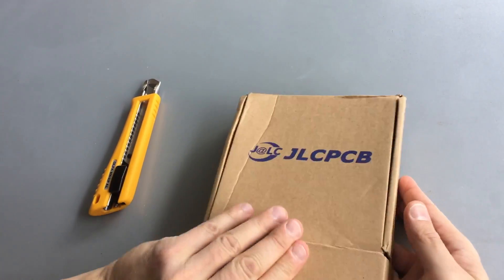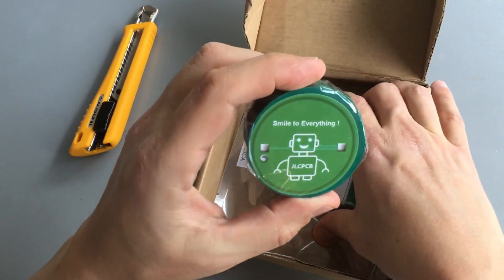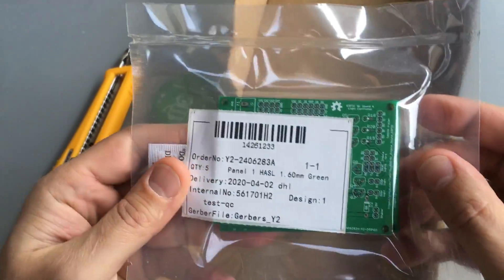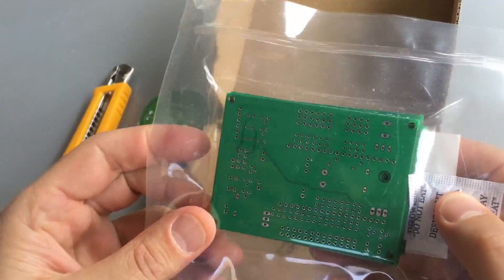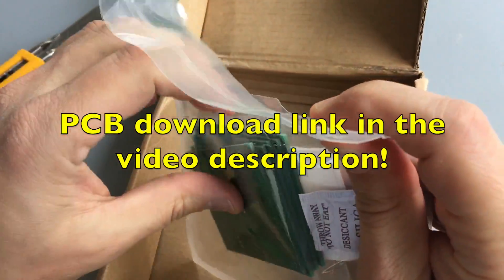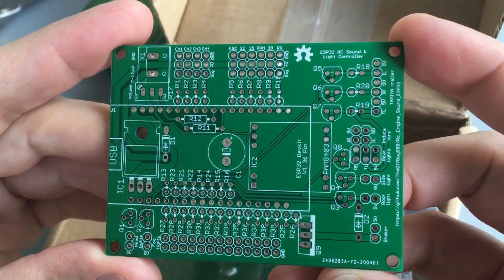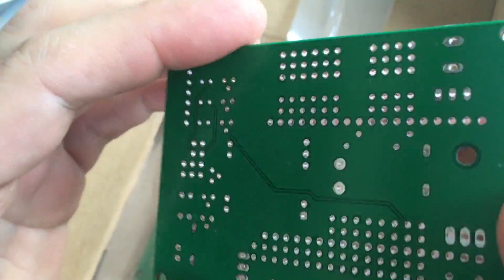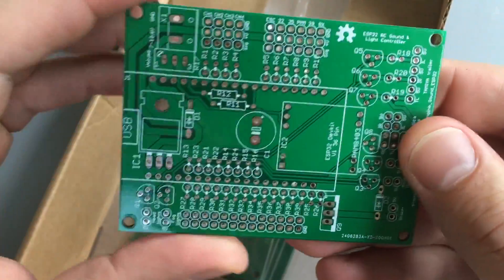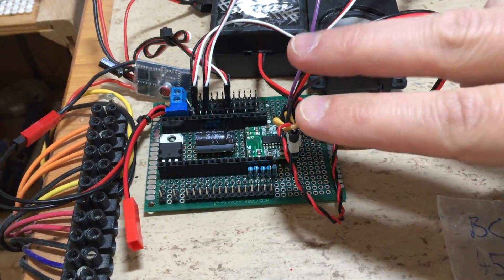Hi guys, look what arrived today from JLCPCB — a friendly electrical tape and, more importantly, my new PCBs for the sound controller. Let's have a look. Wow, nice! But will they work? In order to find out, I will assemble one together with junior.